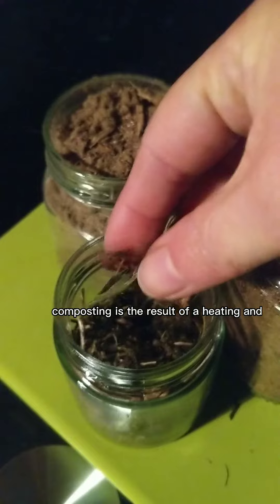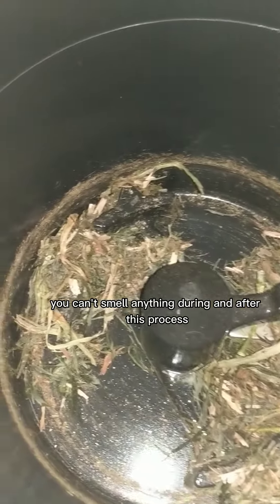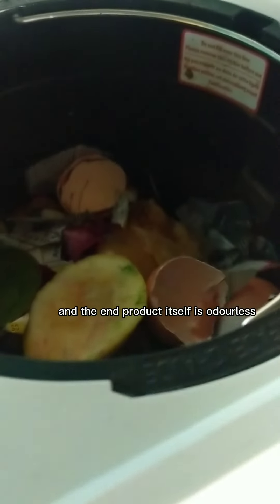Composting is the result of a heating and shredding process of waste material. You can't smell anything during or after this process, and the end product itself is odorless.